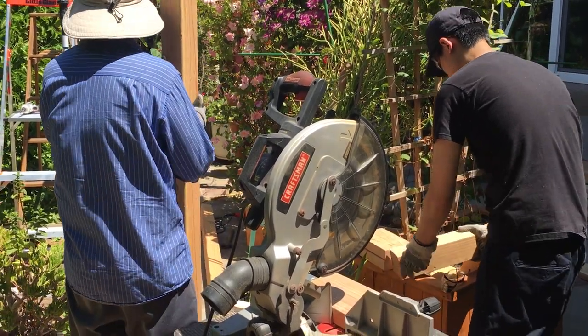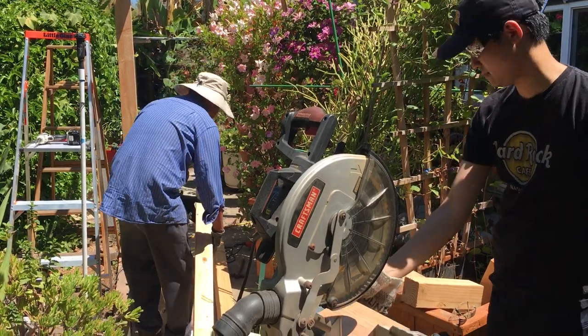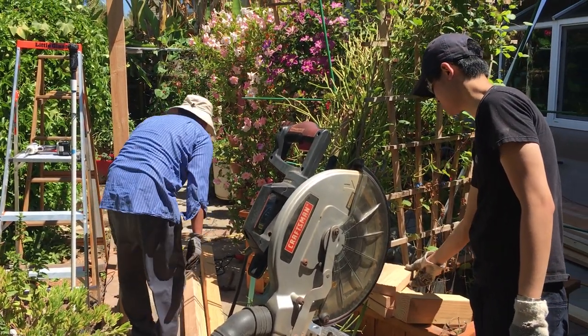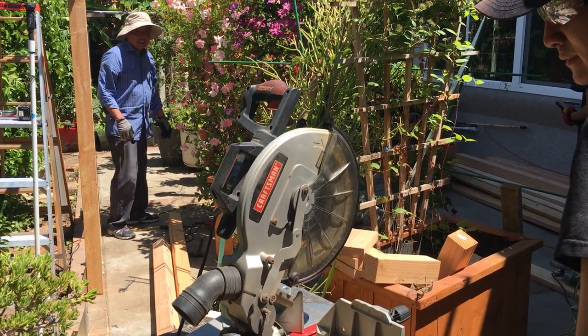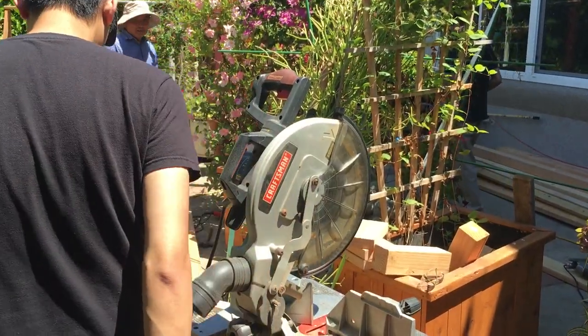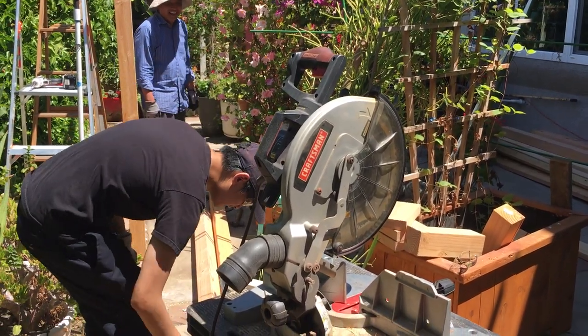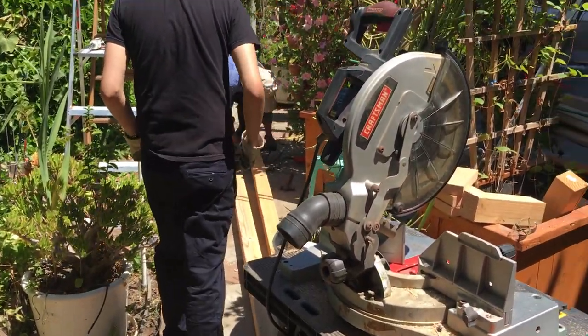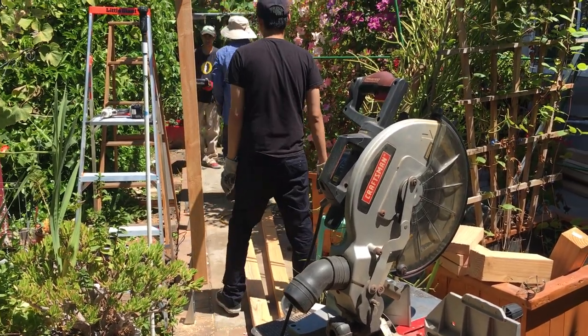Anh nghĩ là next time mà cậu bãi làm project ở đâu á, đem Trung đi theo. Yeah. You need to learn with cậu bãi. We'll be okay. You go with cậu bãi, you do some work, do extra work. That's good.